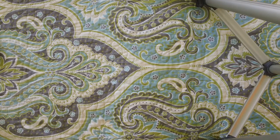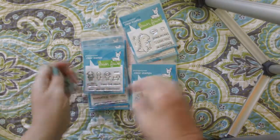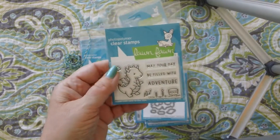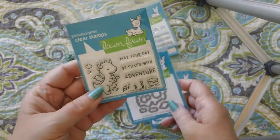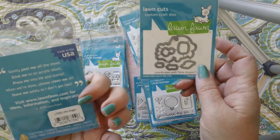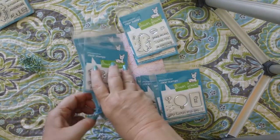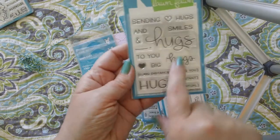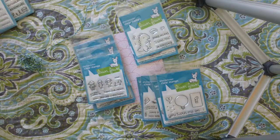Then on to Lawn Fawn — I placed an order and was really happy with what I got. I placed the order because their newest release came out with a dragon, and those of you who've been with me a long time know that I collect dragon and mermaid stamps. When I saw this little one, I had to have it. So I went on to their site — I'd gotten an email that everything was in and they were having a special. I got it — it's called Little Dragon — and I got the Lawn Cuts dies for it too. Then if you spent $60, you got a free stamp set about sending virtual and distance hugs, which is really timely for our social distancing. I really liked that free gift with purchase.